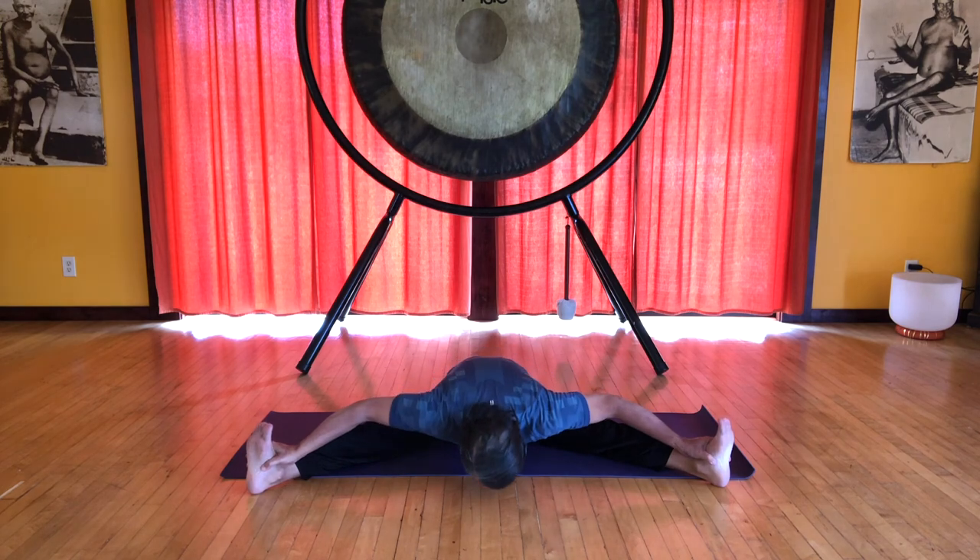Inhale, exhale bending forward as far as you like. Inhale back up and take a little rest in this position for a moment — long, deep breathing. When you're ready, bring one foot in and then the other so you're sitting comfortably. Relax. That completes this sequence.